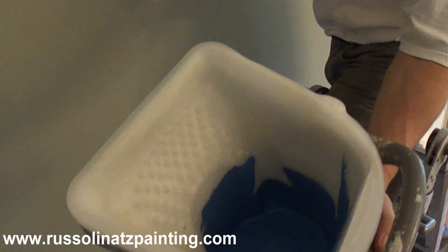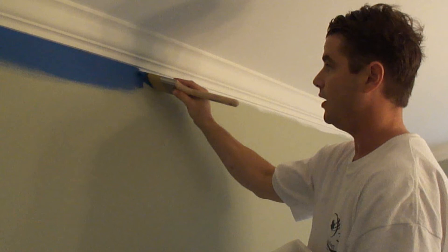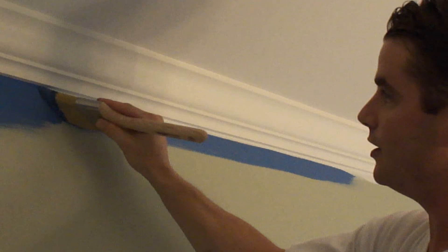You can see how much paint I have in here. I'm just going to load up the brush like that. You just do that and then tap it to one side. I'm going to transfer this to just below it, probably about an inch, and then come back like this.